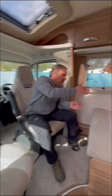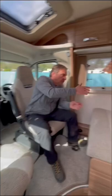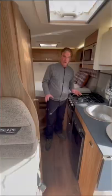Here we have the dinette — we've got the two swivel seats, the two extra seat belts, and a table here as well. So let's move on to the kitchen.